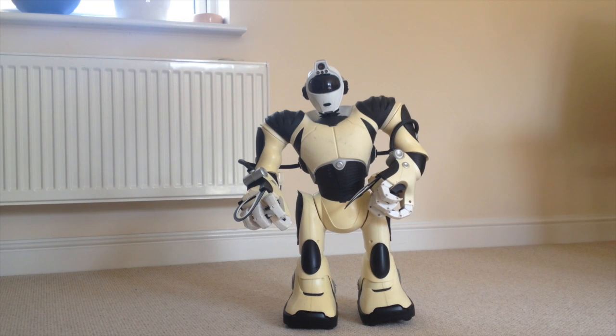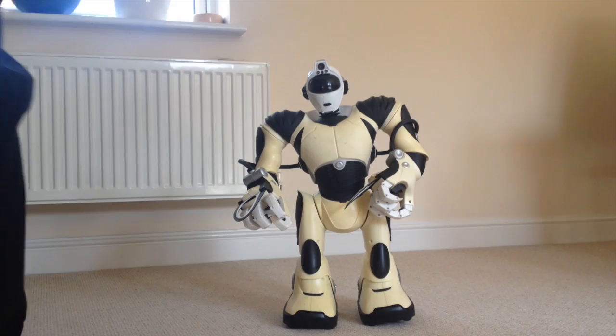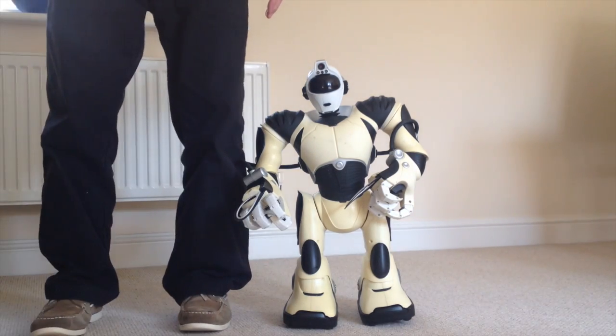Hi there, this is FixedIt. This is going to be my latest repair project - a lovely little robot. When I say little, he's quite tall, as you can see.